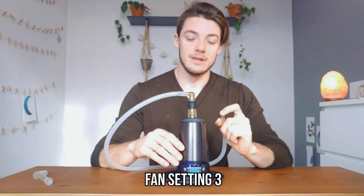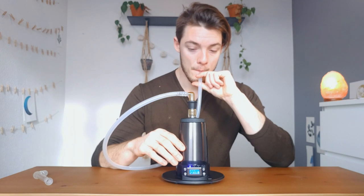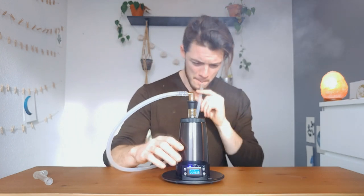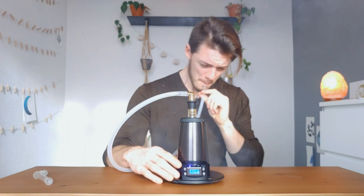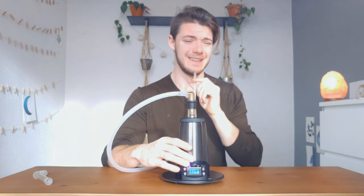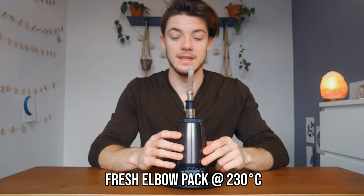We turned the fan on — let's hit it. Oh man. We got our fresh flower loaded in here, let's take some draws.